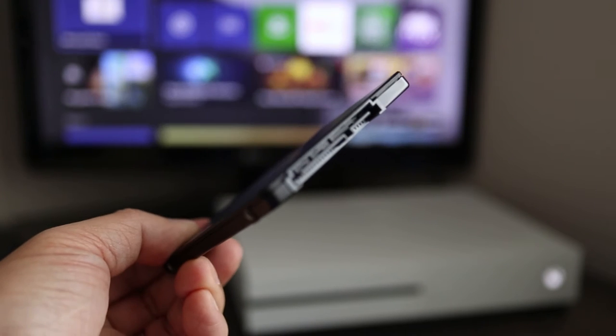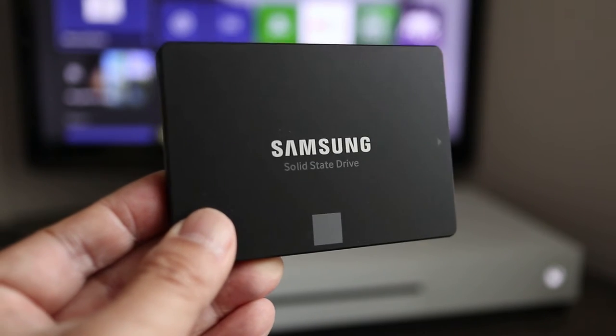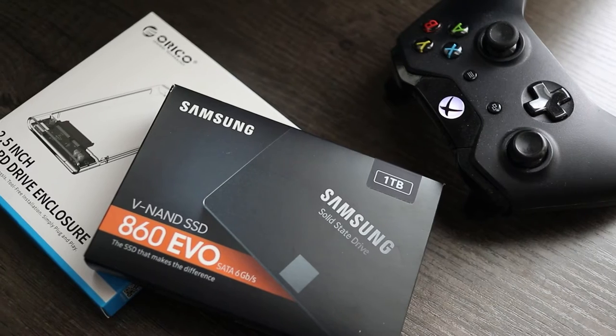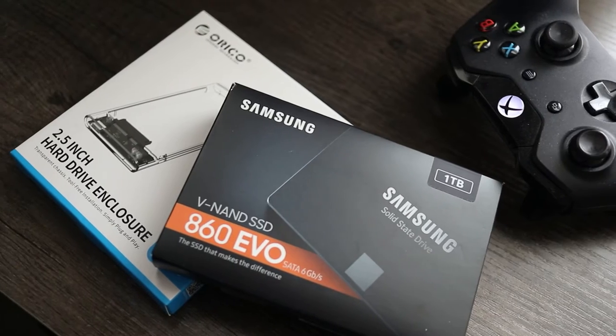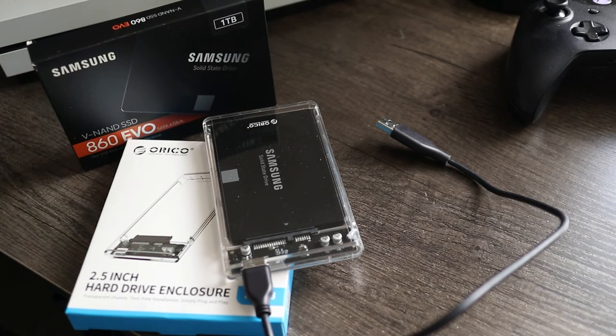In this video I'm going to show you how to turn an internal hard drive like this into an external drive you can use on your computer or gaming console. And this hard drive enclosure from Orico makes it easy to do. I have a 1TB Samsung SSD lying around so that's what I'll use today, but the Orico enclosure will work with traditional spinning hard drives as well.